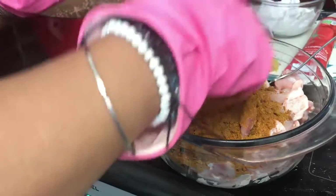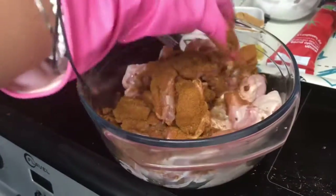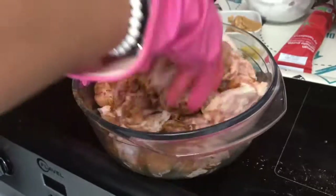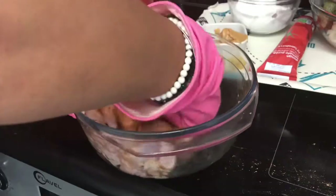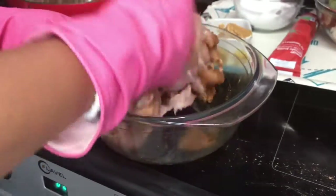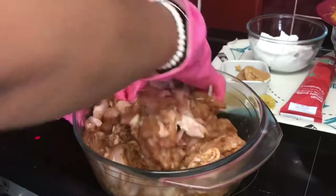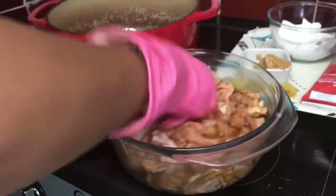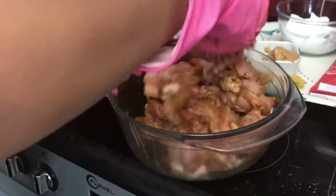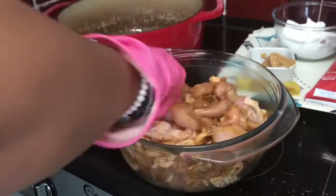I've got the other half here on the side. You can either season the chicken and leave it in the fridge for a while — even overnight — for the seasoning to get into the chicken properly. But I have to cook it fast today. I'm using gloves because I've literally broken all my nails doing gardening and I don't want to break them anymore. Everything is nicely seasoned, so I'll leave this on the side.